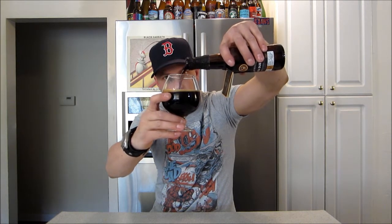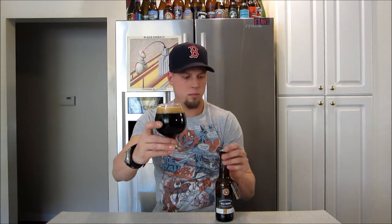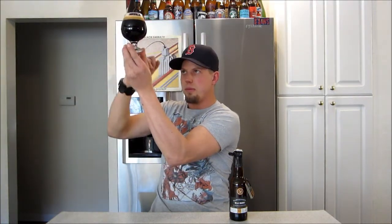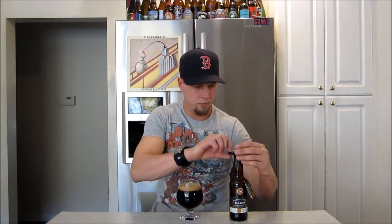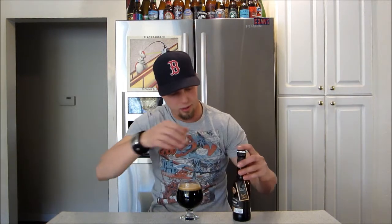Let's get a pour, guys. Have a look — just a touch of red there, looks pretty solid black otherwise. Nice mocha head on it. They actually have their cap under that foil — usually if it's foil they just put it in there, but anyway.